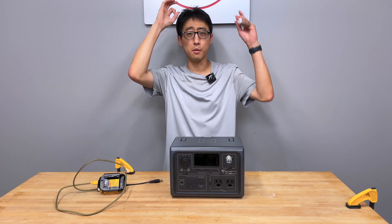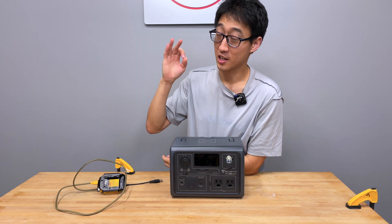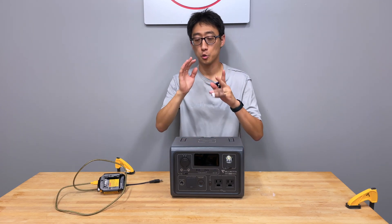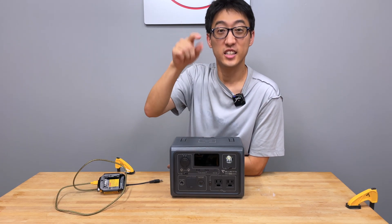Hey guys, welcome back to the channel. On today's episode we're talking about problems with this Blue Eddy solar generator — more than just the naming problems. This is not a full review; we're literally just gonna talk about the problems with this.